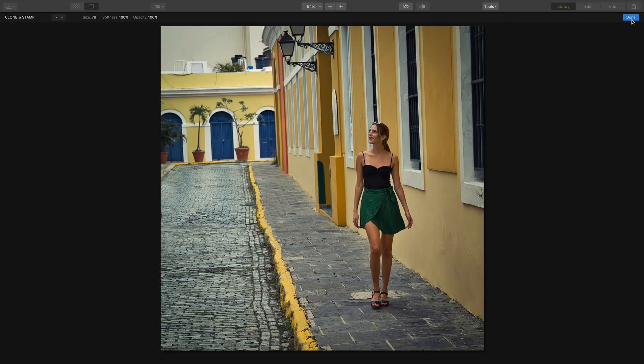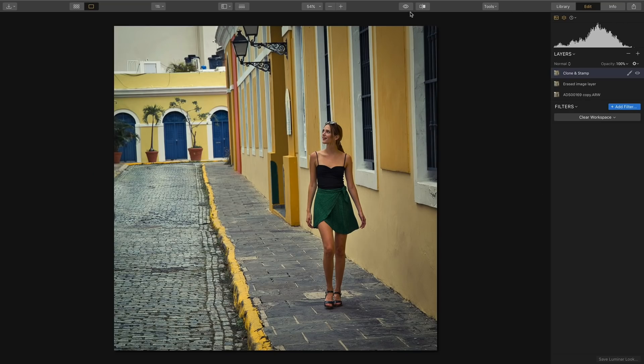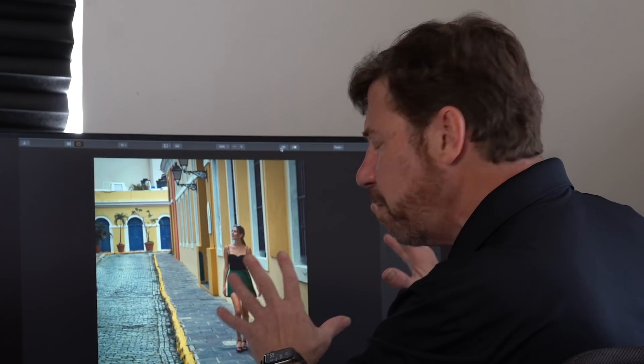Let's take a look at this full screen — this is great. I've removed everything and I'm ready to go on and process my image. I'll hit the Done button. And you'll notice on the right side you'll see all three layers: the original image, my erased image layer, and my clone and stamped layer. Let's take a look at the before by hitting the little eyeball in the upper center of the toolbar. There we have our post, our satellite dish, and the person. And now they're gone. I'm ready to process the image to really make it pop.